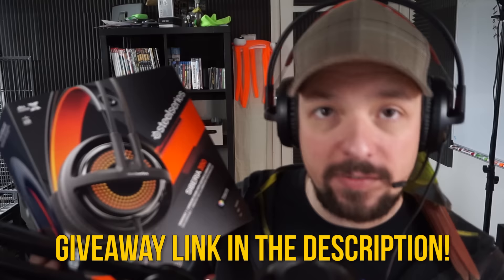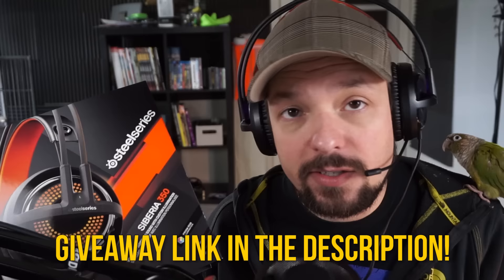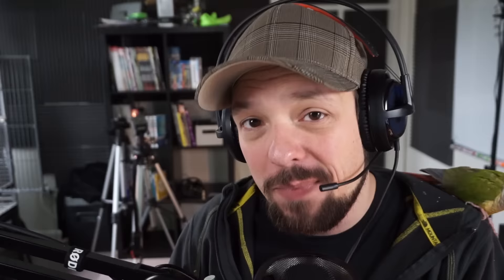Anyway, that concludes my quick unboxing and review of the Siberia 350. The headset will be available April 14th. I'll be doing a giveaway on my blog — I'm giving this headset away since I can't use a USB headset with my audio interface. There will be a link in the description to the headset and the giveaway, which runs until April 14th, 2016. Click the link if you want to enter. As always, thanks for watching — I'm Weasel, I'm out, bye bye.